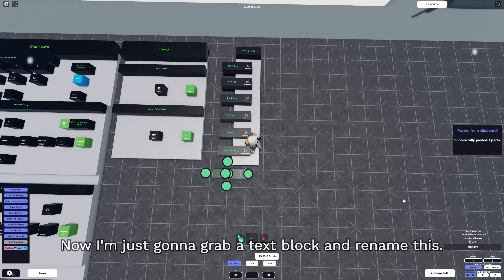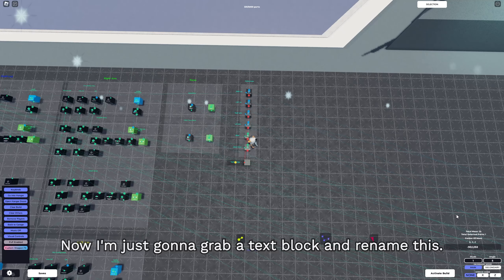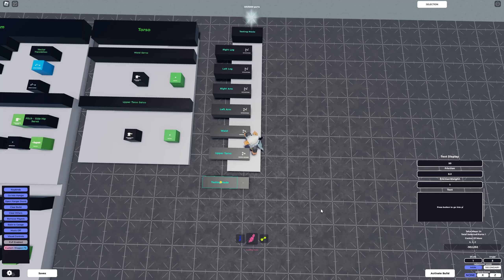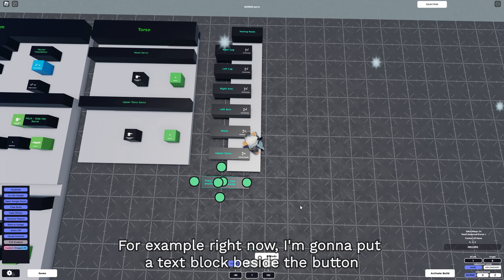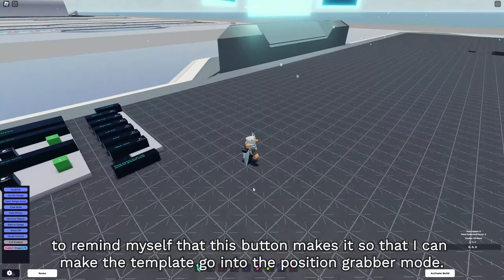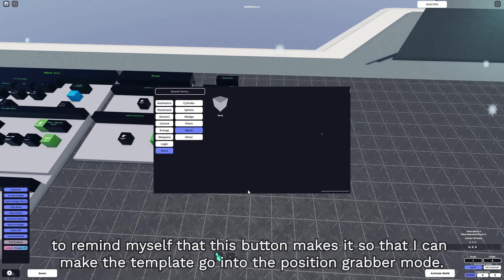I'm just gonna grab a text block and rename it. Feel free to add comments with text blocks to make your logic easier to understand. For example, I'm gonna put a text block beside the button to remind myself that this button makes the template go into the position grabber mode.